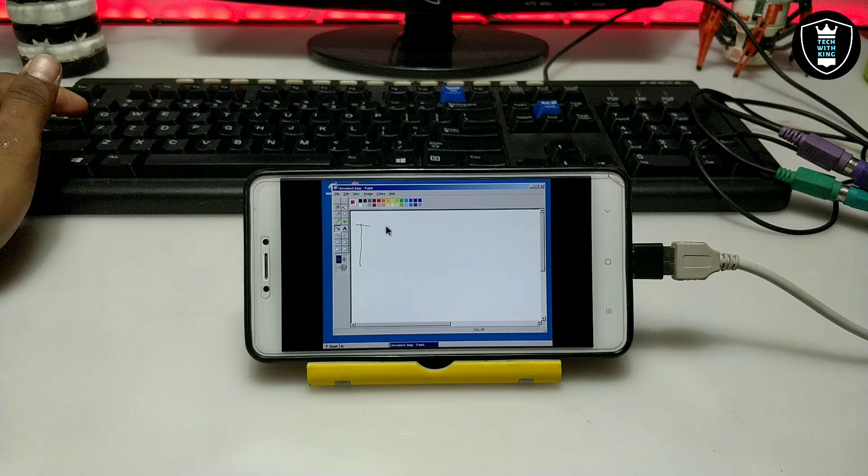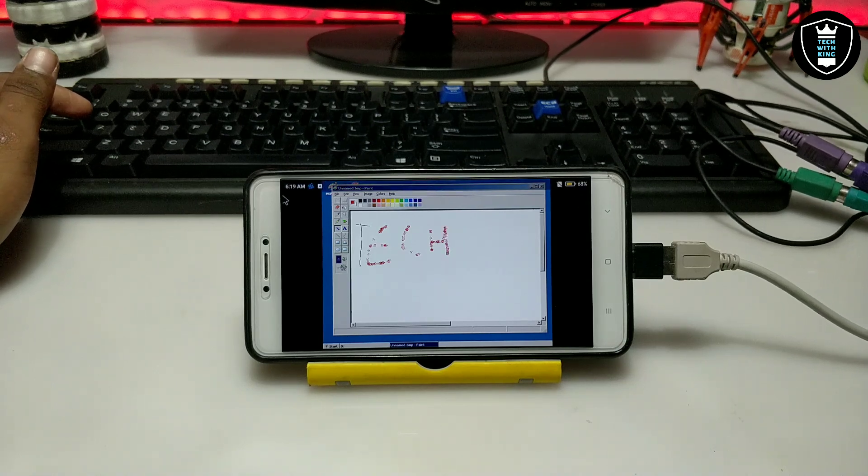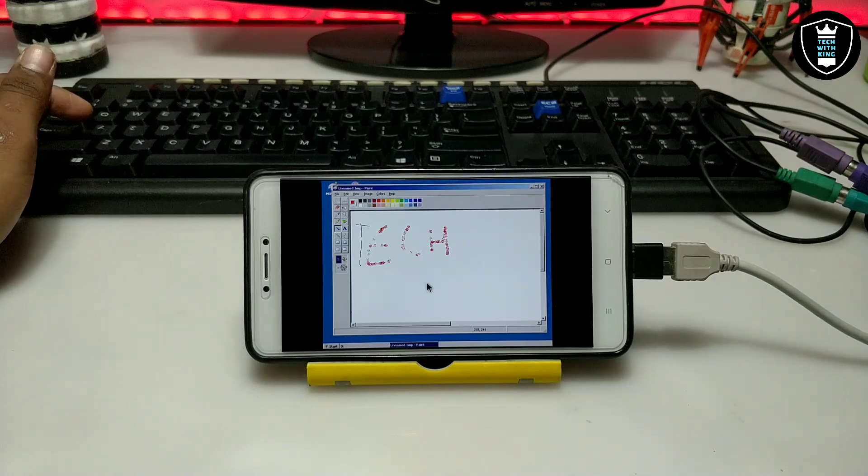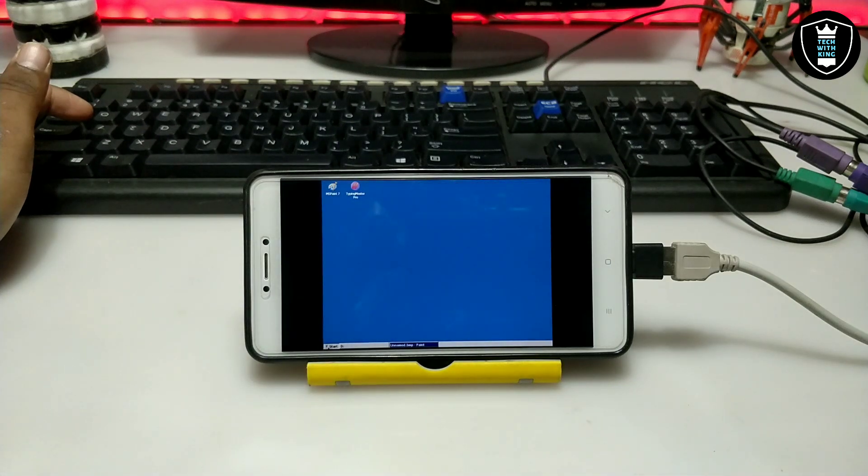As you can see on the screen, MS Paint is working perfectly with this mouse. I'm using the keyboard — let me show you. This is the keyboard I am using. As you can see, the mouse is perfectly working. Now I'm going to test whether the keyboard works or not.